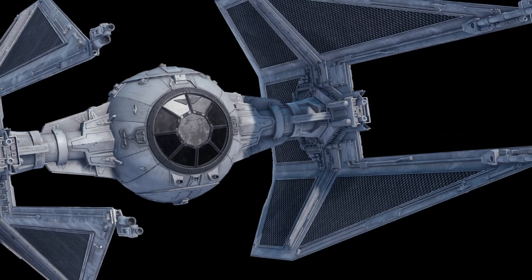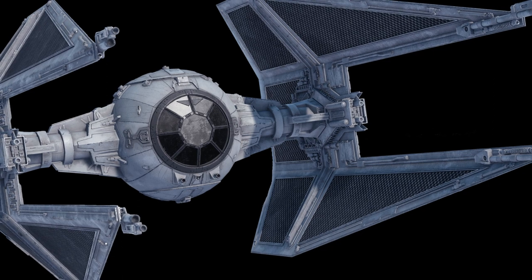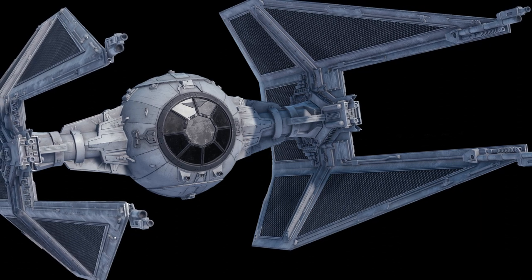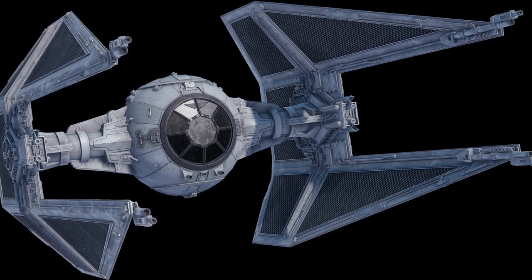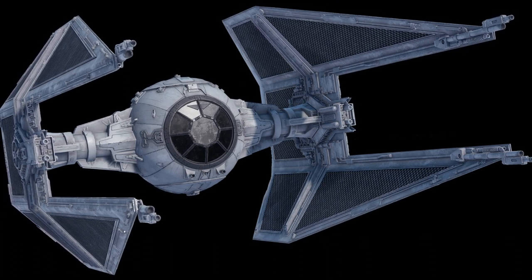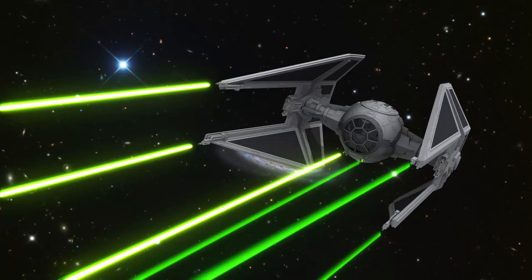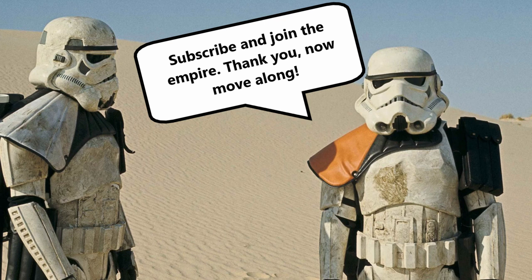Greetings pilots, welcome back to the Imperial Academy. In today's video I'm going to be teaching you about the TIE Interceptor of the Imperial Starfighter Corps. Feel free to like and subscribe if you enjoy Empire content or just Star Wars content in general, and maybe share this video with other like-minded Star Wars fans to show your allegiance to the Empire. But without further ado, let's get into it.